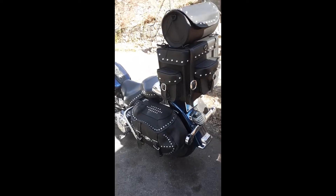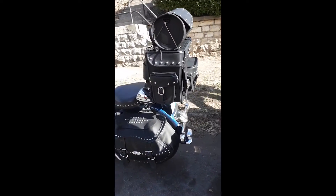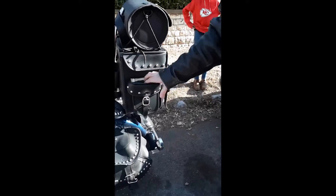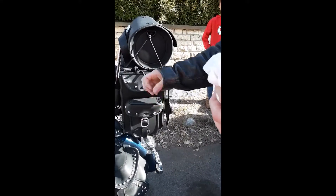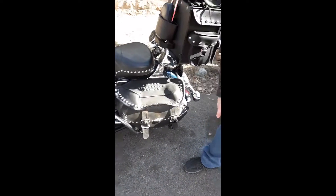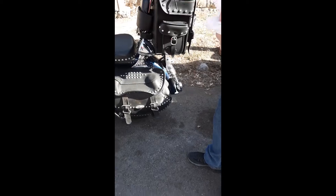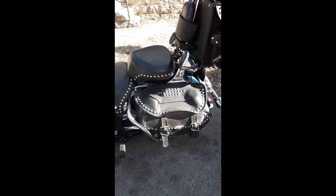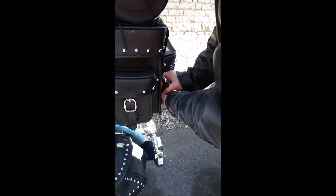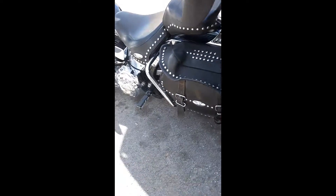I wanted to do a video — it's durable, I mean everything is hard. It's not gonna do what these Harley bags did — all curled up and won't snap anymore. The Viking bag has solid velcro, snaps down good, and the snaps are the exact same quality as Harley's.